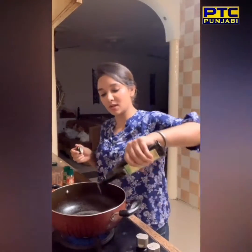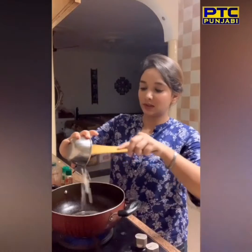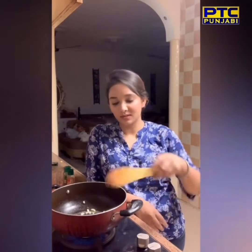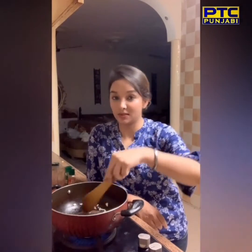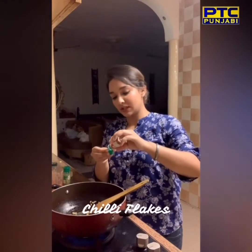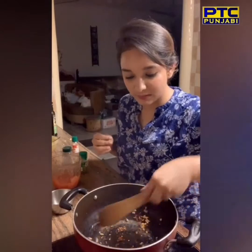We are going to make our red sauce. I'm going to add a little bit of extra virgin olive oil. I will put on the red sauce. I'll add chili flakes — you can use chili flakes as well. I don't eat a lot of chili, so I'll keep it less. I'll switch the chili too.